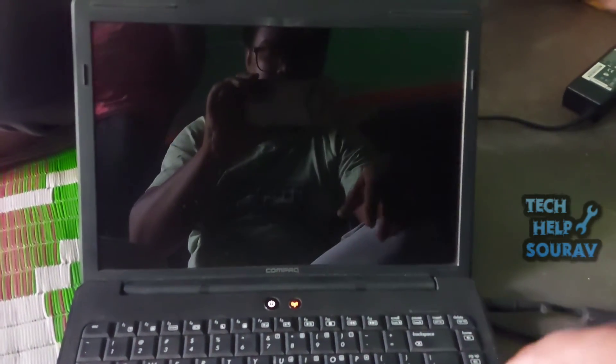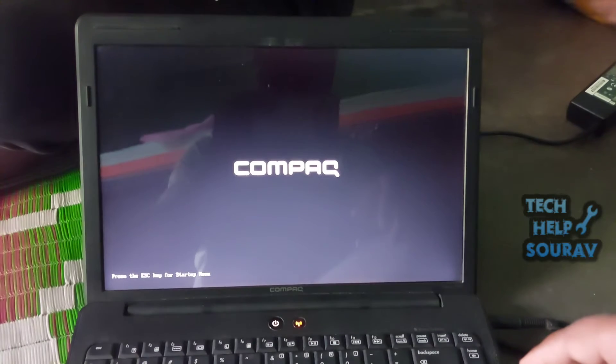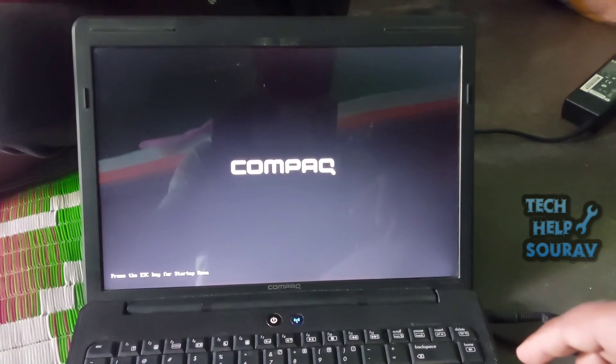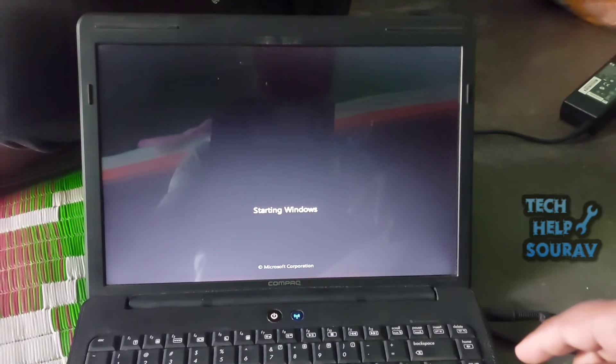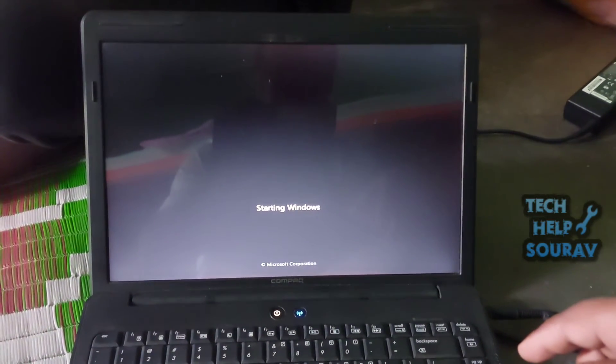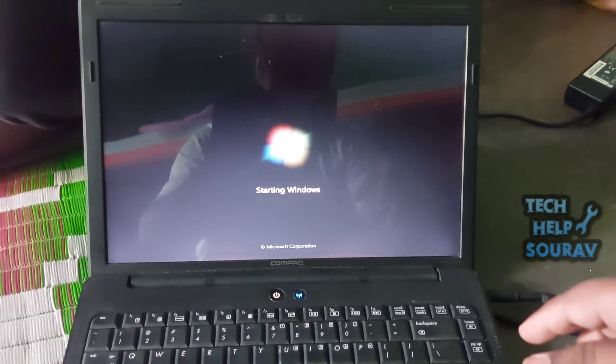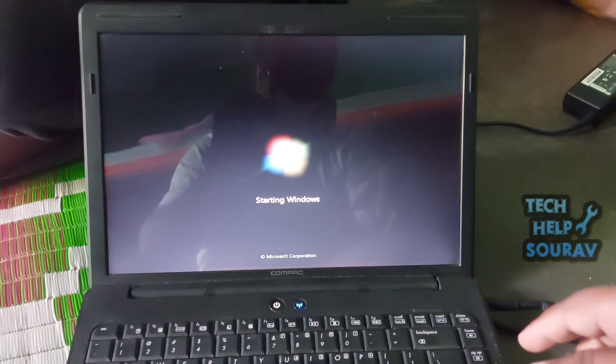It is a RAM problem in the maximum number of cases. In this case I had a problem with my laptop's RAM. Clean and reinstall your previous RAM and your problem will be solved. If you find your RAM faulty, believe it or not, cleaning it can increase the chance by 80% that it will work again in your computer.